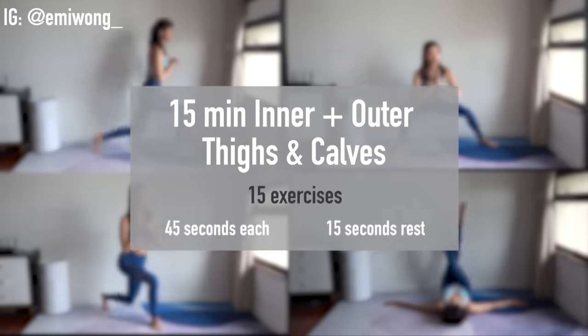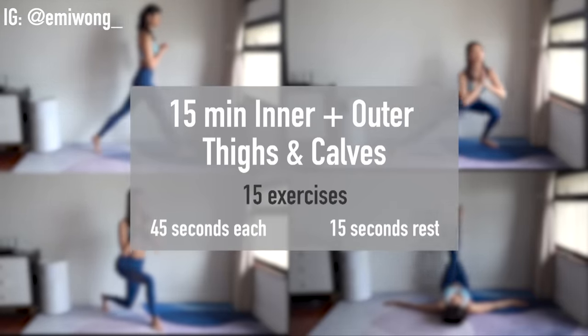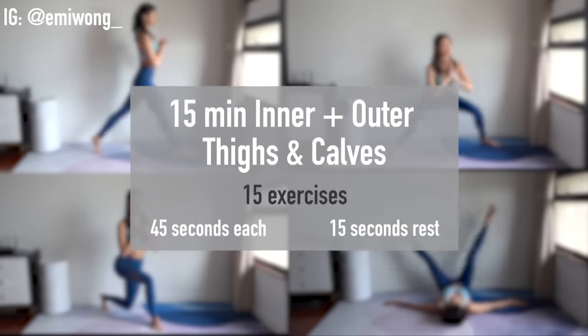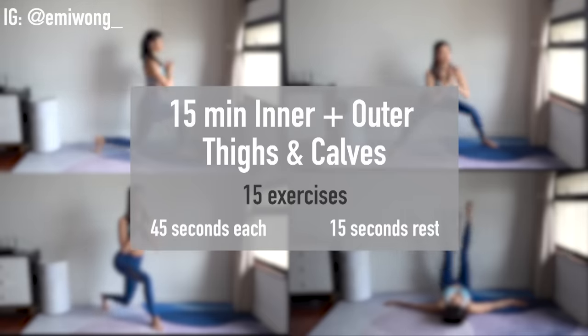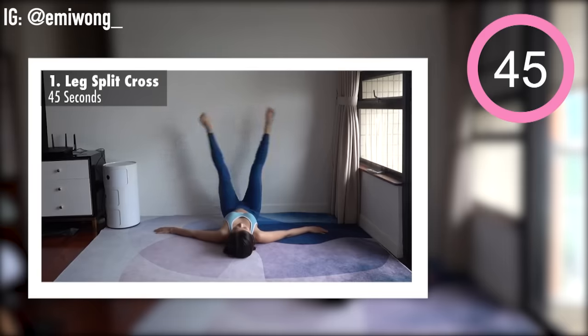Before we begin, share this workout with 3 friends and family so that they can join this 21-day challenge together. 15 exercises, 45 seconds each with 15 seconds rest in between. First exercise is leg split cross.